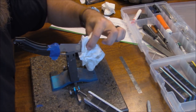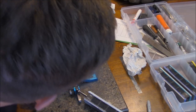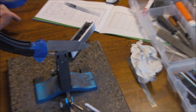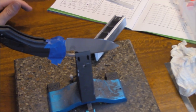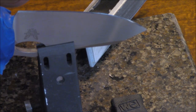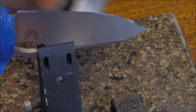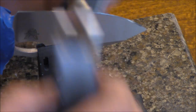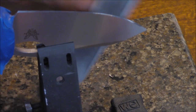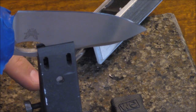Getting a pretty good polish on there. If you zoom in a little, you can start to see the mirror finish — it's getting pretty good. I'll take a few more scrubbing passes and then move on to the strops.